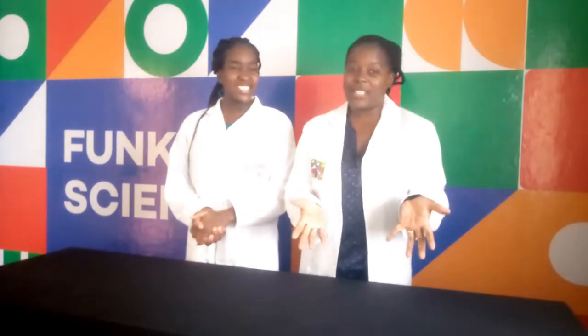Hey kids, welcome to Funky Science! I'm Professor TJ and her assistant Nelly Welly. And today we have a fun experiment for you to do today!